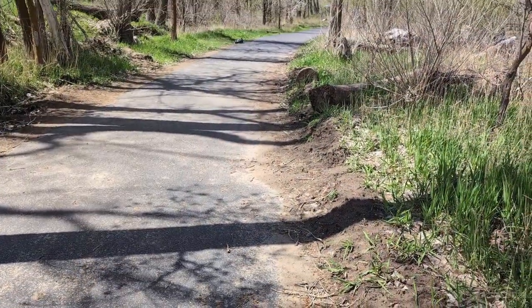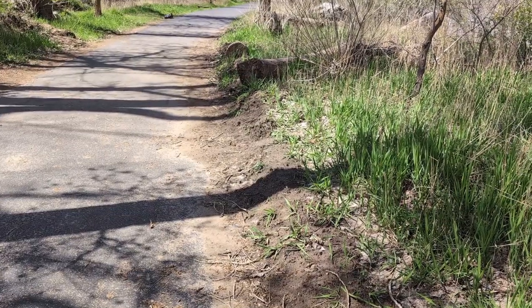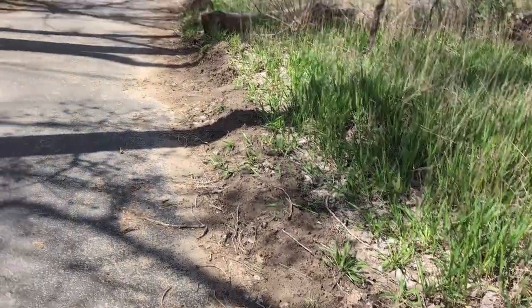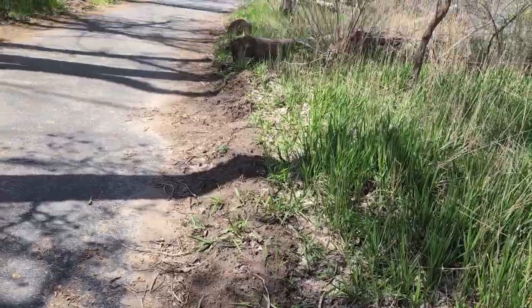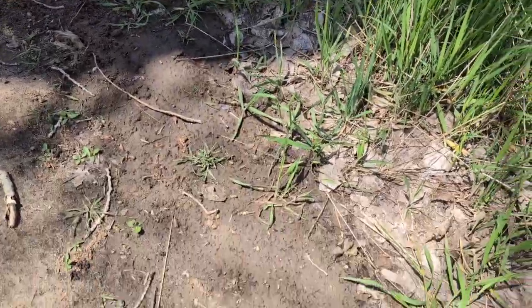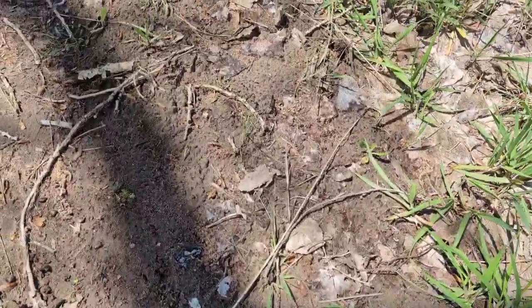Now I've said in some of my past videos that there are certain kinds of morel mushrooms that like dirt right along pathways. This is a pathway here and you can see all this thick grass right here. They don't necessarily like this thick grass, but they'll love this side here. Let me just show an example of this — I have already found some half free morels right along this area.